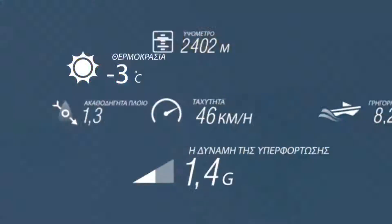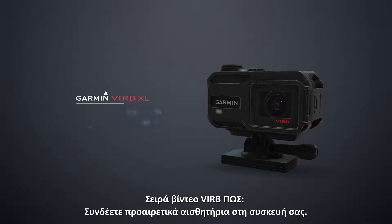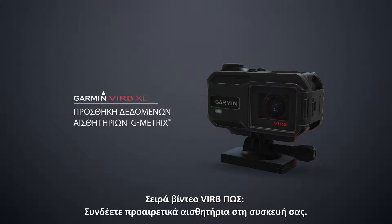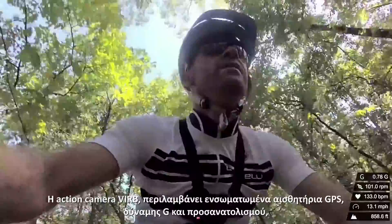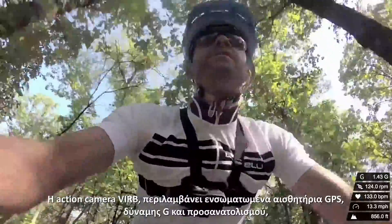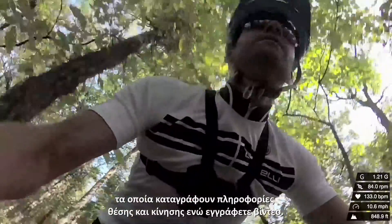Welcome to the Garmin VIRB XE and the VIRB X How-To Series. This video will guide you through adding geometric sensors to use with your VIRB device. Your VIRB action camera contains built-in GPS, G-Force, and orientation sensors, which capture position and motion information while you record video.